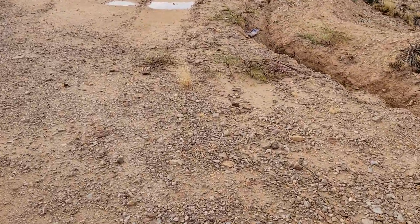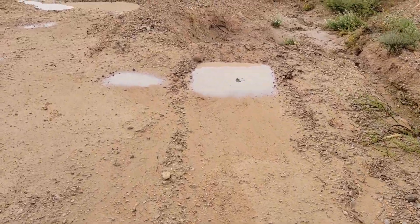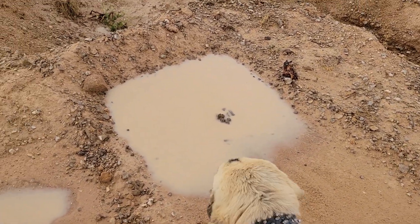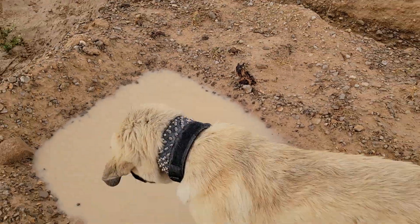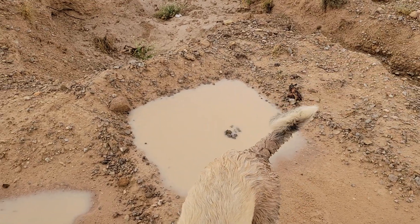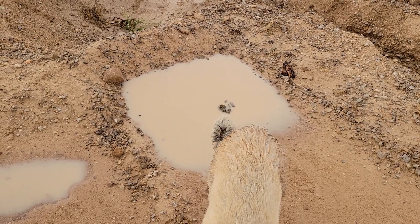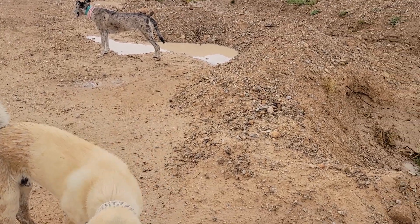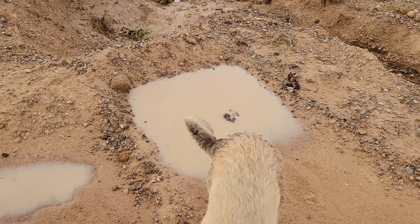If you understand what I'm saying — anywhere you have a lot of really heavy, heavily muddy water with a good clay like a bentonite, it should self-seal. So we'll see what happens with the rest of these little puddles. I'm not really that interested because I already know they're going to hold water a lot longer than anywhere else.